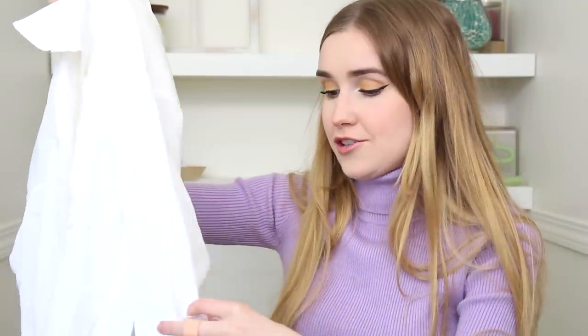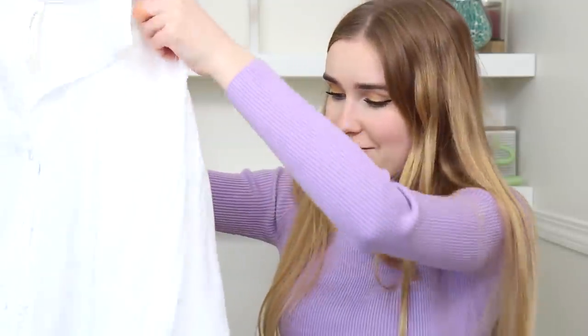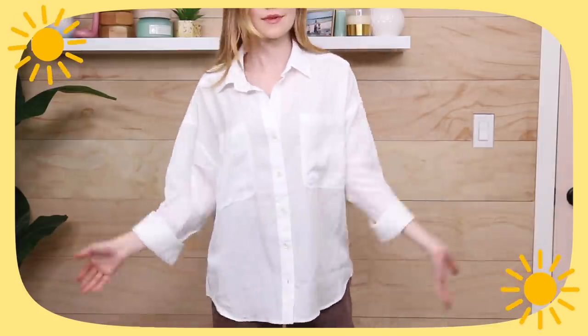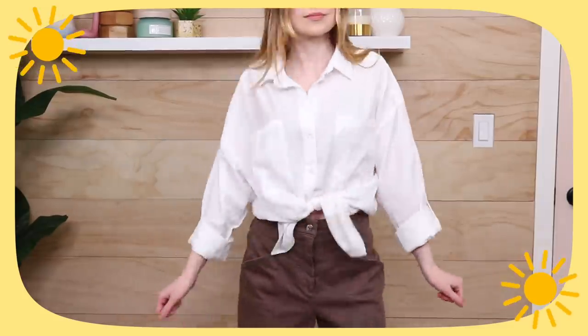I bought the white Aritzia blouse specifically to go under a sweater vest, but it would also be really cute over top of a swimsuit as a cover-up. It has really slouchy sleeves you can unroll, a nice fabric that's a little bit sheer, and no shape to it — very slouchy, which is exactly what I wanted.